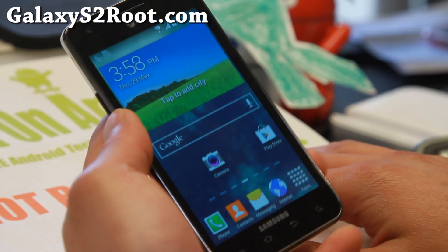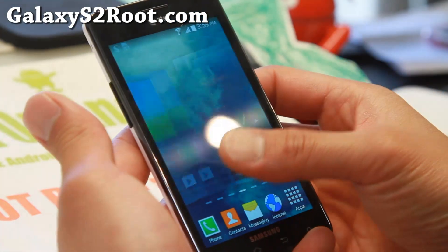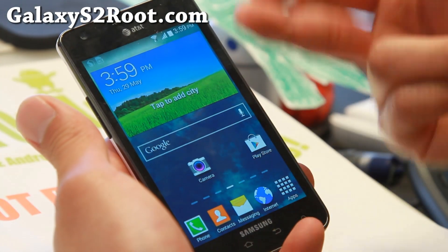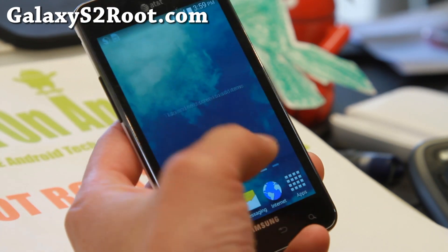Hi folks, it's GalaxyS2Root.com for this week's ROM of the week for the Galaxy S2 GTI 9100, and also the AT&T Galaxy S2 — the SCHI777. Do check out Fusion ROM here.